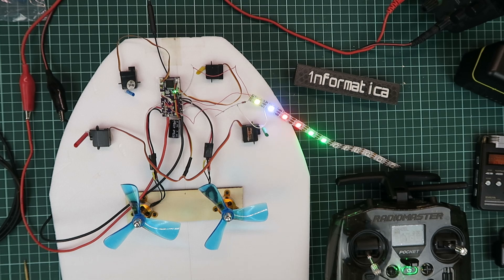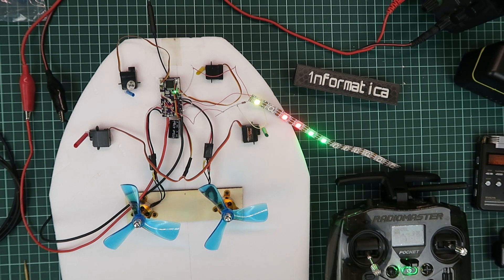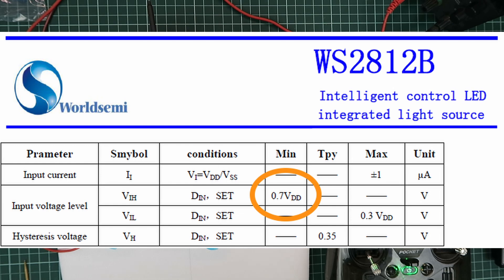Normally I drive these strips from an Arduino, which is 5 volts, and therefore no problem. I needed to investigate what the threshold is for it to recognise the signal. Looking at the datasheet, we can see the DIN has a minimum detected voltage of 0.7 times VCC, or 0.7 times 5, which is 3.5 volts. Clearly we're below that threshold, and that is why it doesn't work.